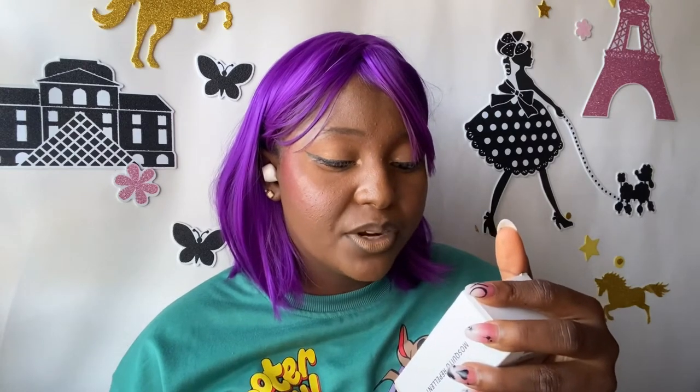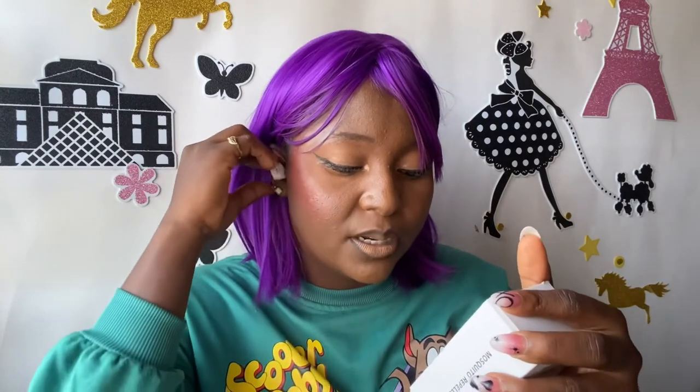According to relevant tests, it cannot repel mosquitoes 100%, but the repellent rate within the effective range is about 98%. The effect may vary depending on the environment and usage. It's made in China, and 98% effectiveness is still pretty cool, right? So let's open it.